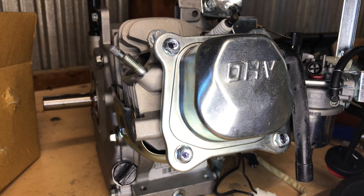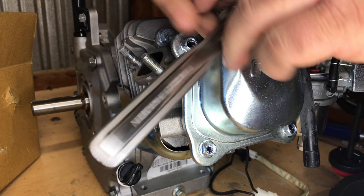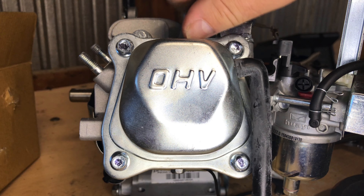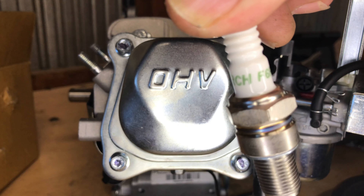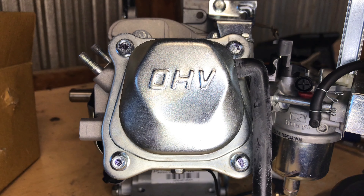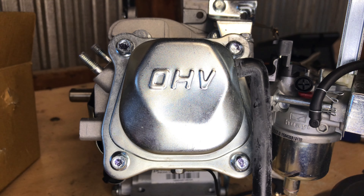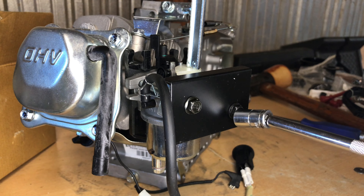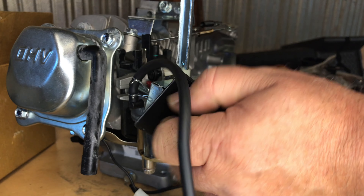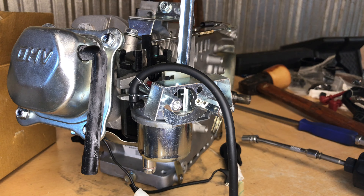You could put a bushing in the block and probably use a clone side cover to run a 549 thousandth camshaft, but that's going to require machine shop work. If you put a bushing in that cam bore you can reduce the size and run a smaller diameter camshaft. Since the average person isn't going to be able to bush the block and side cover, I'm not doing that this time.